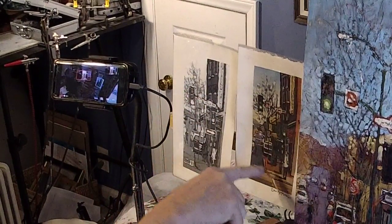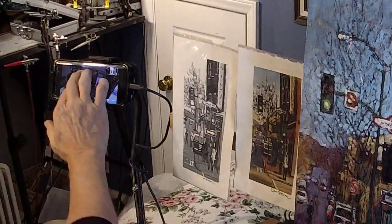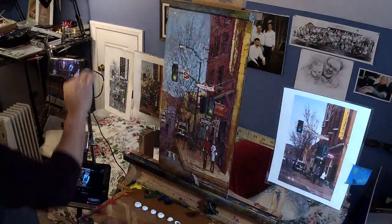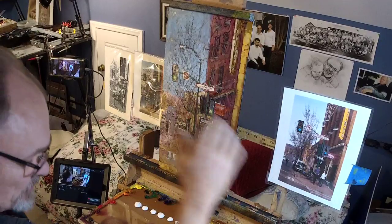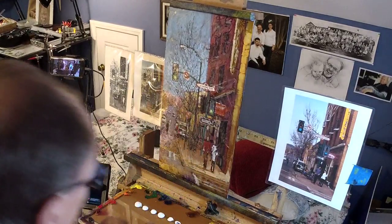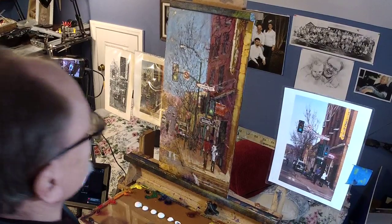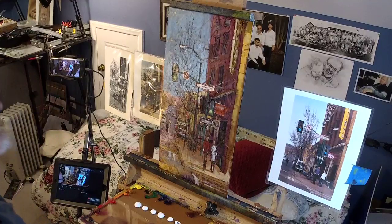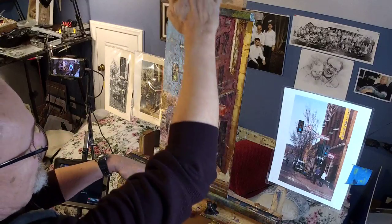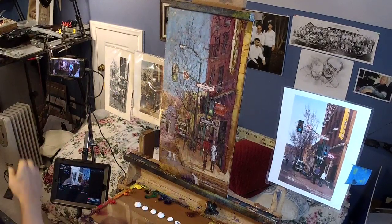Then I did a color sketch, which turned out quite nicely. I wanted to do one more small painting before I launch into the real thing. The canvas is down in the garage waiting for warm weather — the high temperature today in Raleigh was 35 degrees. The canvas is seven feet tall and about three and a half feet wide, so this ratio exactly.